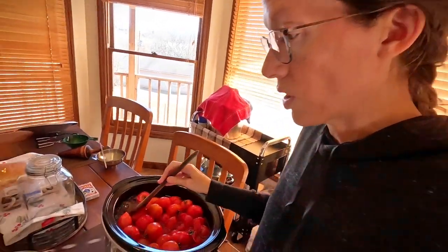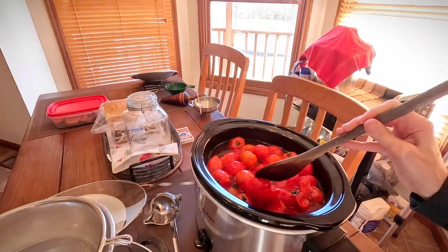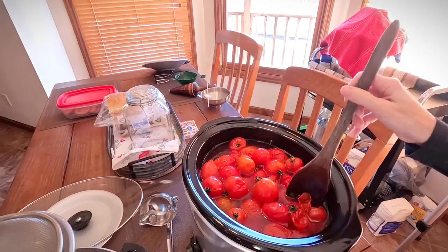I think I'm gonna go ahead and run these through the food mill because I think they'll go through easily, and I'm going to be removing the skins.